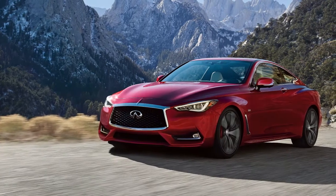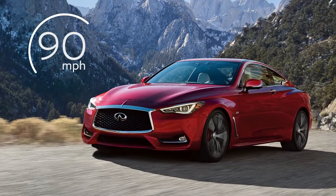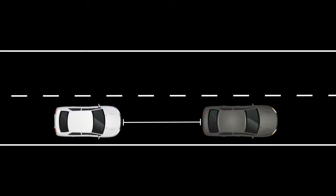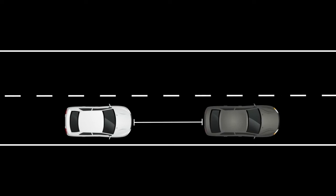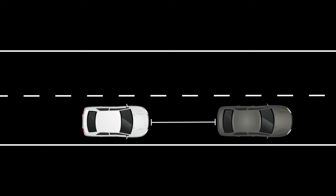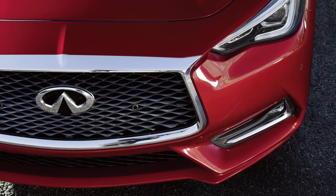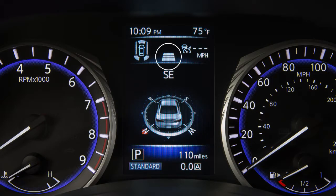When traffic is clear, the ICC will maintain a set speed between 20 and 90 miles per hour. If the vehicle detects a slower moving vehicle ahead, the ICC will lower your speed to match the slower vehicle. Once the road is clear again, the ICC will resume your set speed.